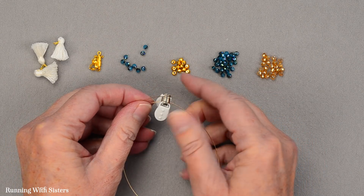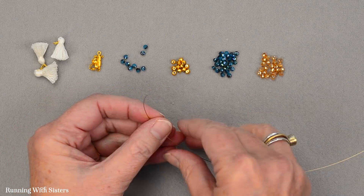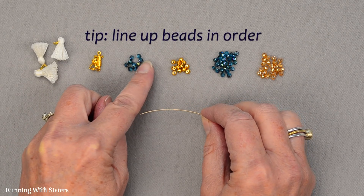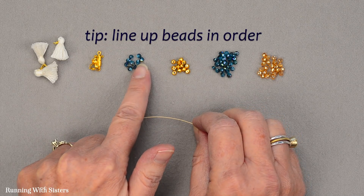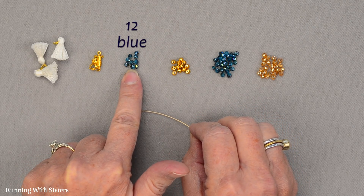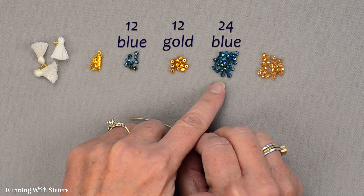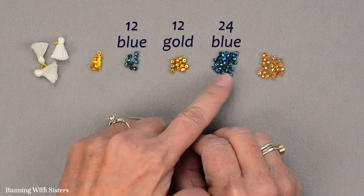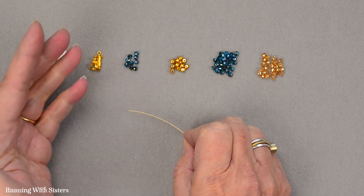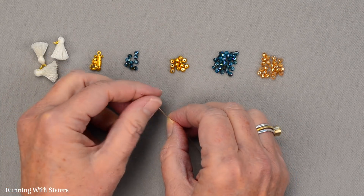If you don't have a bead bug, you can use masking tape for this, but we think this bead bug is really cute. We have our beads lined up in the order we're going to put them on — I just think this is an easy way to work. I separated out 12 of the blue ones, then 12 of the gold ones, then 24 blue and 24 peach. That way I don't have to do any counting while putting the beads on — I already did the counting in advance. That's a fun tip.